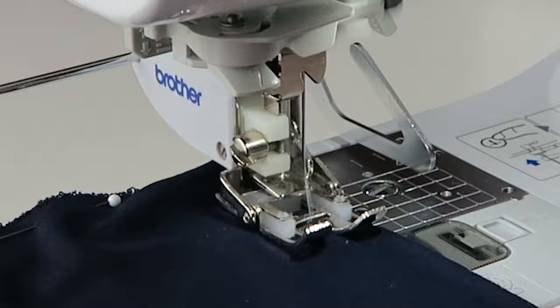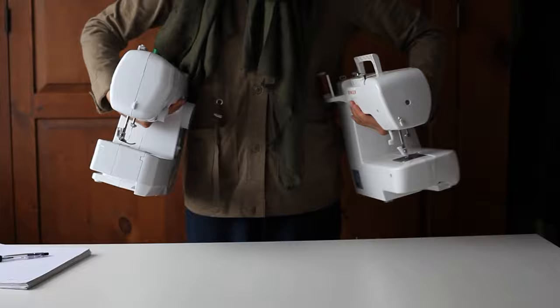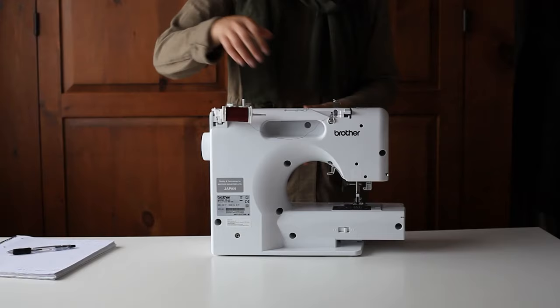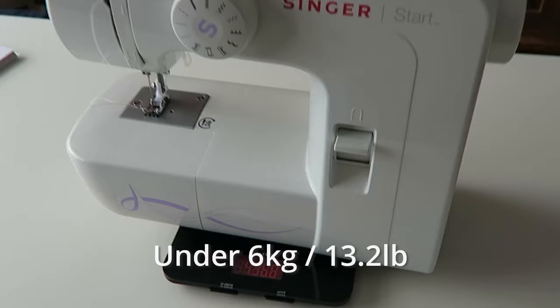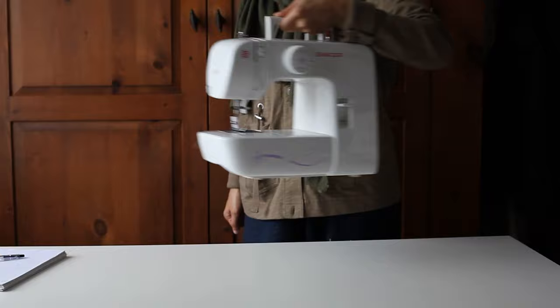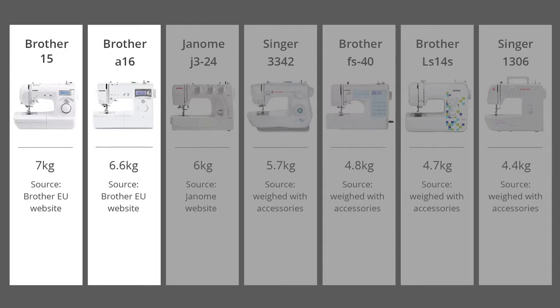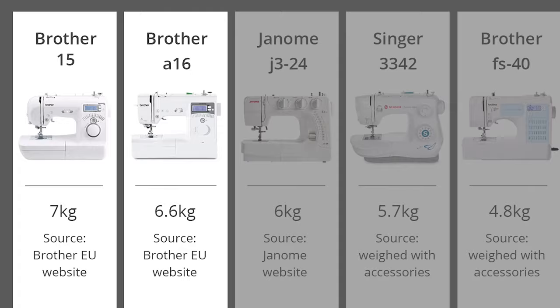If you're planning to travel a lot with your machine, you probably want something light and portable. All the machines have some type of handle. In terms of weight, I could hold machines under six kilograms in one hand, but anything over that was more of a struggle. I'm genuinely surprised at how light the FS40 is for a computerized machine. The two heavier Brother machines are the heaviest but also the best quality ones in the test — that's the trade-off. Only the Janome comes with a hardcover, which is quite rare for budget machines.